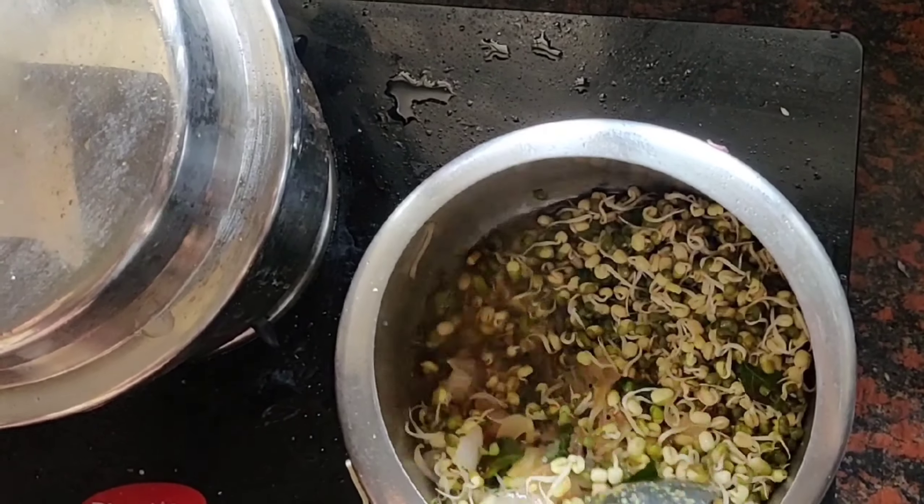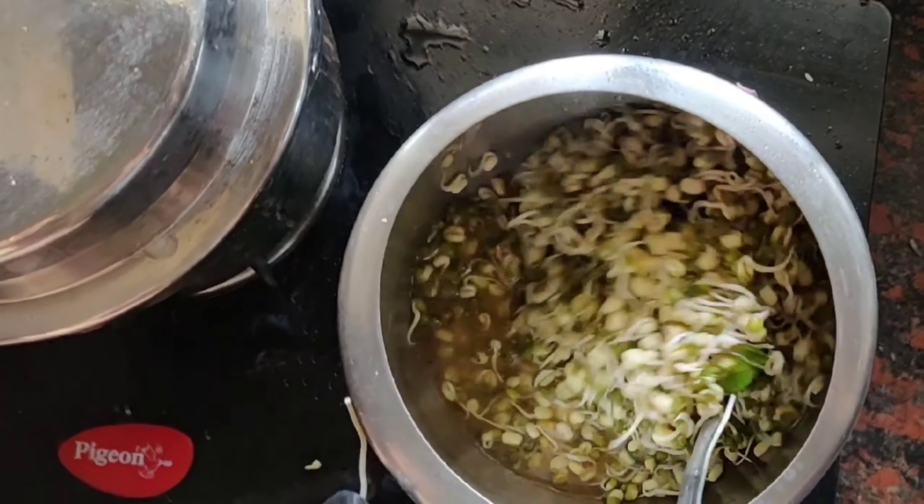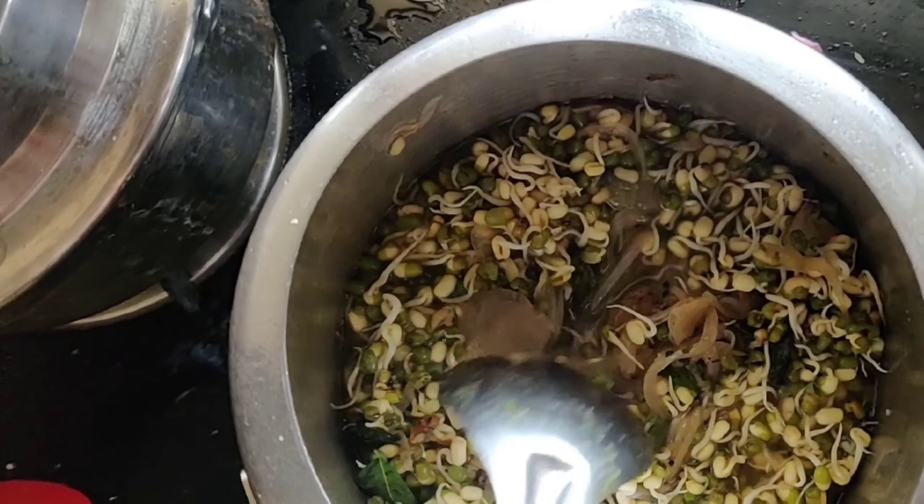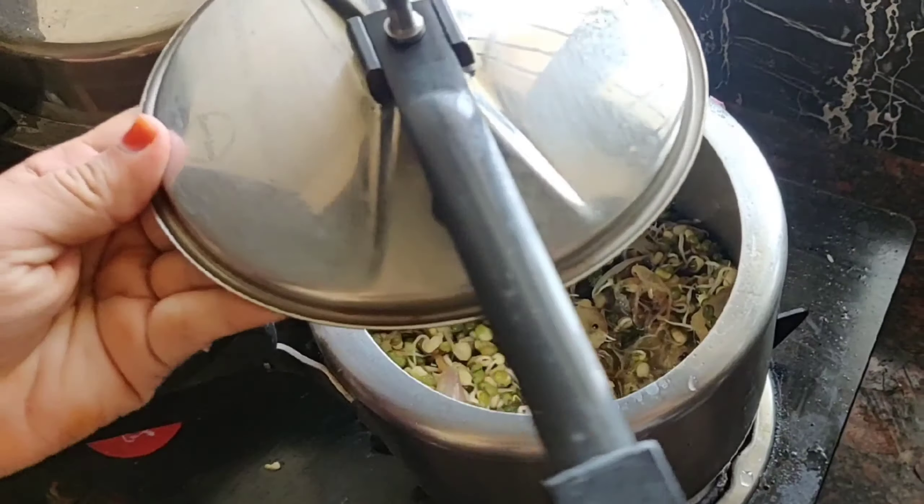You can pressure cook it for 2 to 3 minutes or up to 5 minutes depending on how soft you want it. You can also cook it in a pan — it doesn't take too much time to cook.